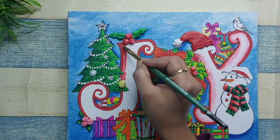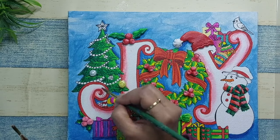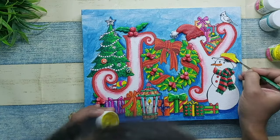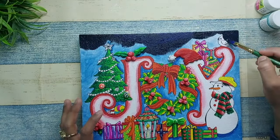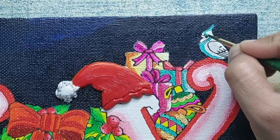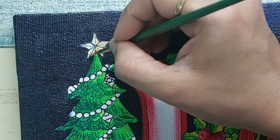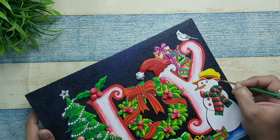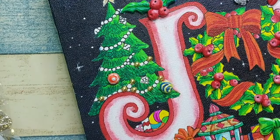Coming back to the main video — we're done with most of the base coloring and now it's time for some light and shadow action, ornamentation to the Christmas tree, and more highlighting to the other elements. Initially I decided to paint the snowman's cap black, but then I changed my mind. I also realized the background wasn't looking good at all, so I changed it to a navy blue and black combination. Now look how bright and beautiful it's turning out! I'm going to add some stars at the back, paint the snowman's cap yellow, and for the Christmas tree ornaments I'll use small silver and golden stickers and some mirrors.